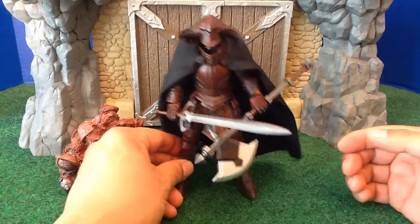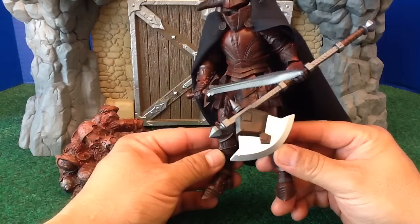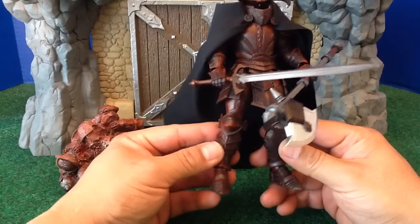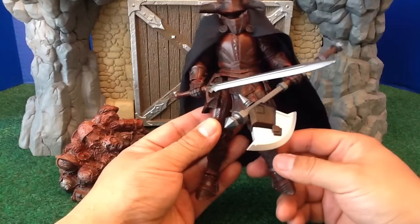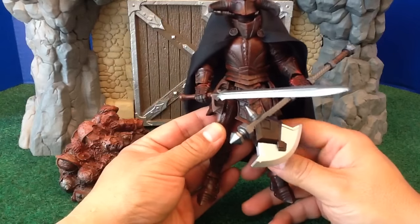The Four Horsemen did such a great job. The armor literally looks like it's covered with crusty, dried blood. It's a very, very special character because of it. When I touch it, I literally expect it to feel tacky because it just looks like dried blood. They captured that very, very well.